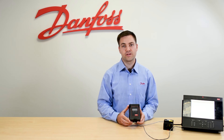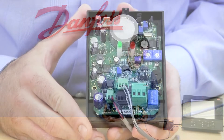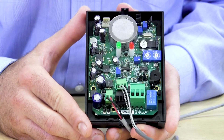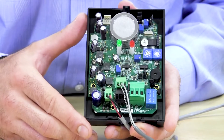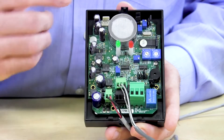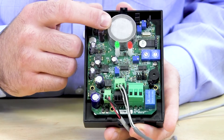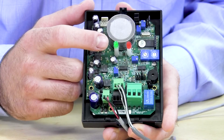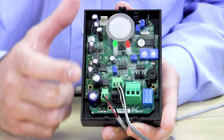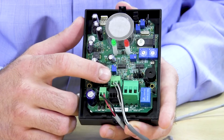Now we'll show you how to wire the DGS leak detector to the system manager. This is the IP41 version; we also have the IP66 version, which is very similar on the inside, the only difference being the sensor location. Here you have the actual sensor element, and then we have two LED lights — the green one indicates your power and the red one indicates when you're in an alarm condition.